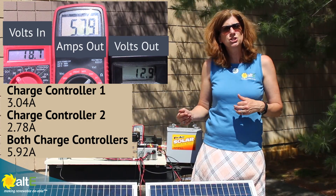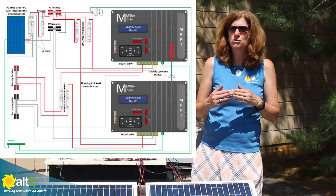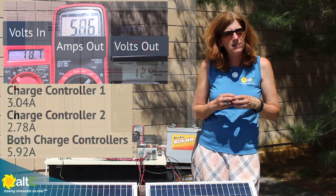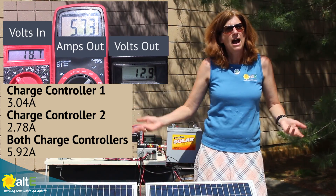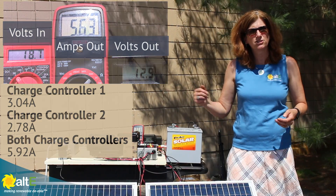Now, there are some charge controllers that will actually allow you to connect the two charge controllers together and get even more advanced communication between them. But as you can see, I'm not doing that here, and they're still working together great — I'm just doubling my current by having both charge controllers on and going in parallel to the battery.